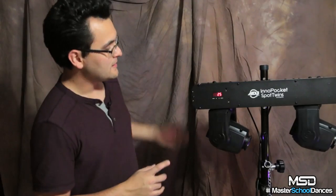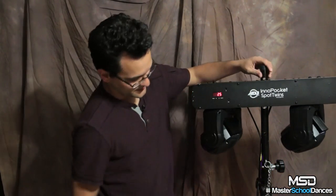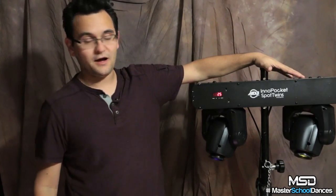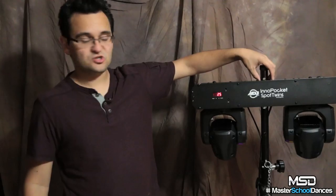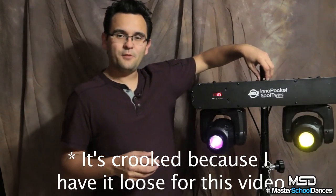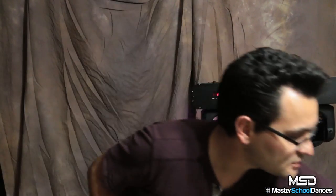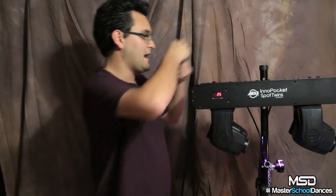If you're familiar with the Inno Pocket Spots, this is basically two of them in one simple-to-use package. You'll see that I have these suspended on one of the DOTS T-bar tripods. However, this was made to fit on a one-and-a-half-inch stand — your traditional speaker stand — so you can put them right underneath your speakers for a really clean look. Because the T-bar stand is a little too small, it doesn't grip right away, so I literally went to Lowe's, got a piece of metal, bent it in half, and I slide it in and it locks.